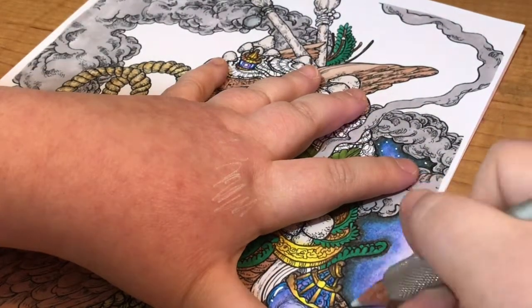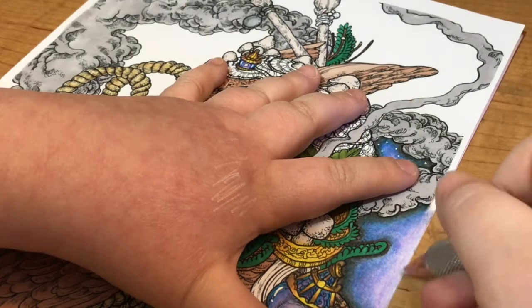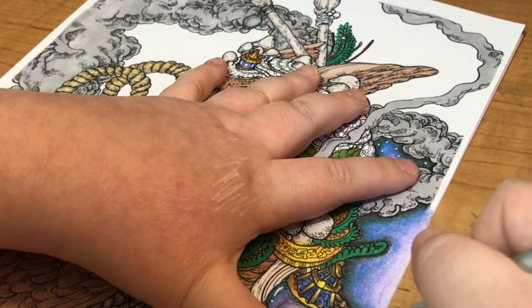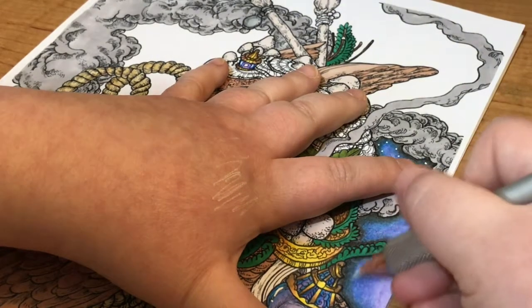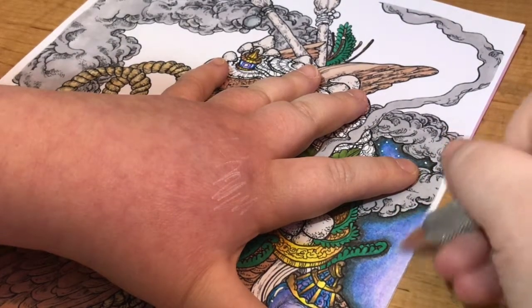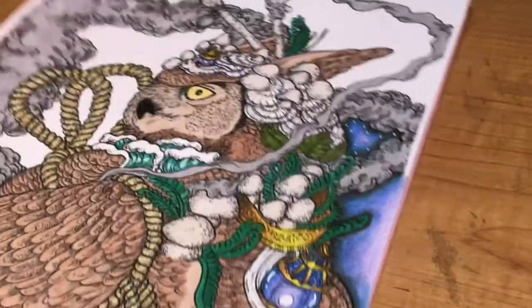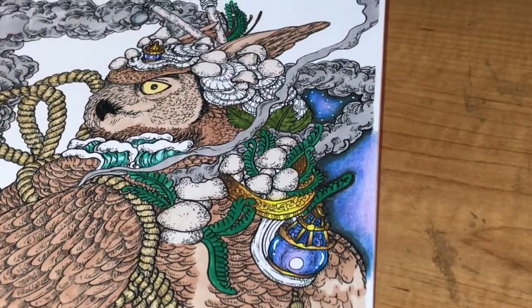I'm just going to finish this off with a heavy pressure, drawing everything out and smoothing it over until you've got something that resembles that.